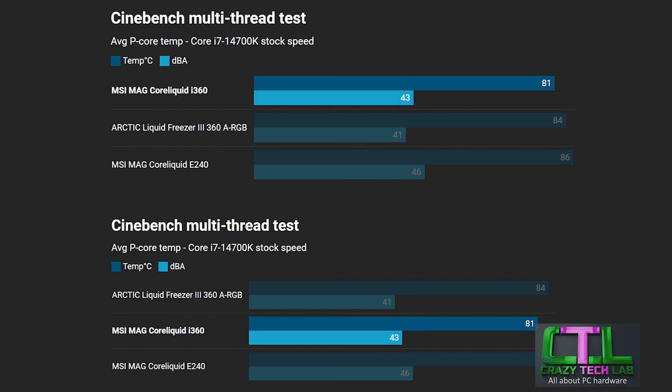Moving to the noise level results: the Arctic has the lowest noise level here, so if noise is really important you might want to consider it — though you could just turn down the fan speed on the MSI and get similar results. The Arctic also has a thicker radiator, potentially making it a little trickier to install in some cases, whereas the MSI MAG Core Liquid i360 has a standard 30mm or less radiator thickness — easier to house in most cases. The difference in noise between the two was just about noticeable, while the i240 had to spin up its fans quite fast and was significantly louder as a result.